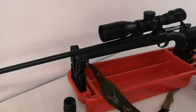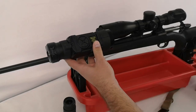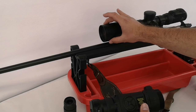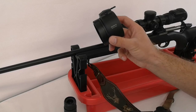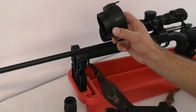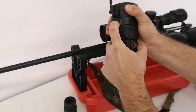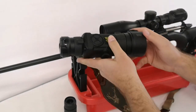In this video we want to show you the Rusan adapter for Pulsar Core devices. This is the Core device and we want to mount it on this rifle scope. The external diameter is 65 millimeters, so we need a Rusan adapter for Core in 65 millimeters. First we connect it to the device very easily, and then we just put it on the scope.